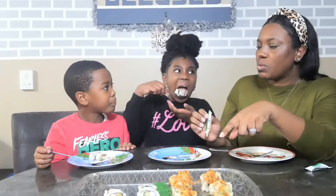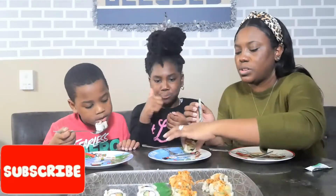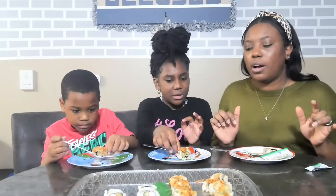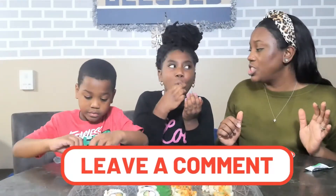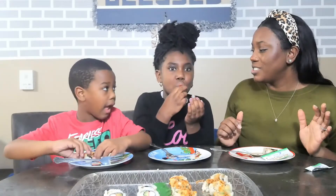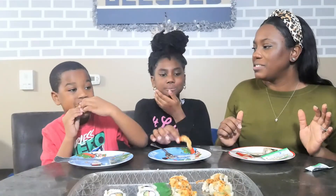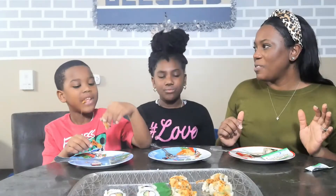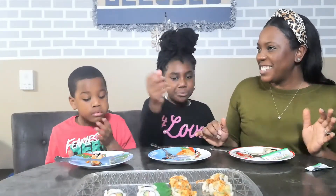I'm going to try it without the sauce now. So this is shrimp — make sure you don't eat the tail. Just bite it like you would with shrimp. Comment down below if you like sushi, or what's your favorite kind of sushi? That's like a fried shrimp. You like that one? It just kind of tastes like shrimp, right? I like the California one better. Rex likes the shrimp one better because it just tastes like shrimp.